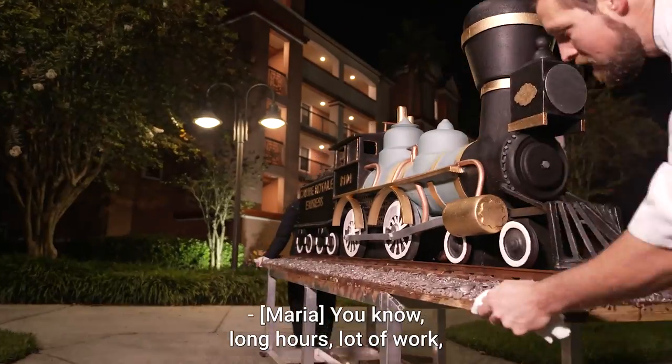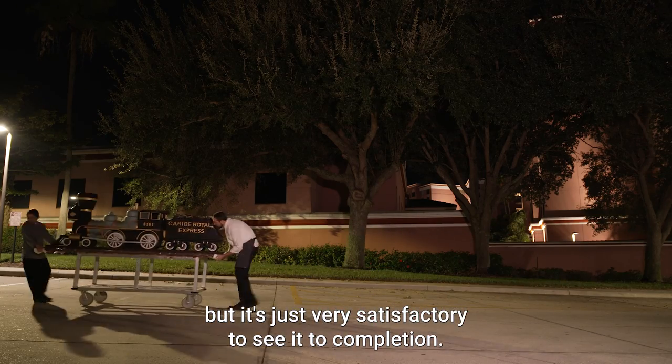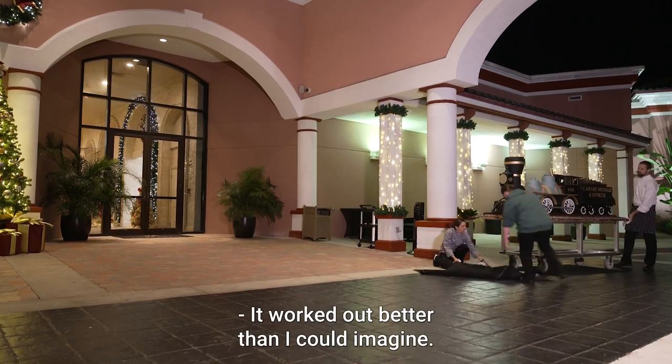Long hours, a lot of work, but it's very satisfying to see it to completion. It worked out better than I could imagine.